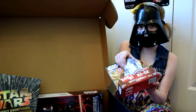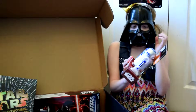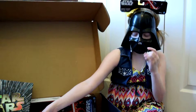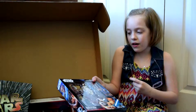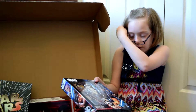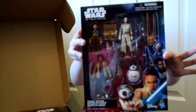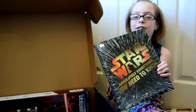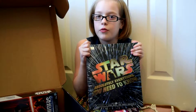We have a R2-D2 ball base to play games while you watch the movie. Next, we have a pack of Star Wars: The Force Awakens figures. We also have a Star Wars Everything You Need to Know About Star Wars book.